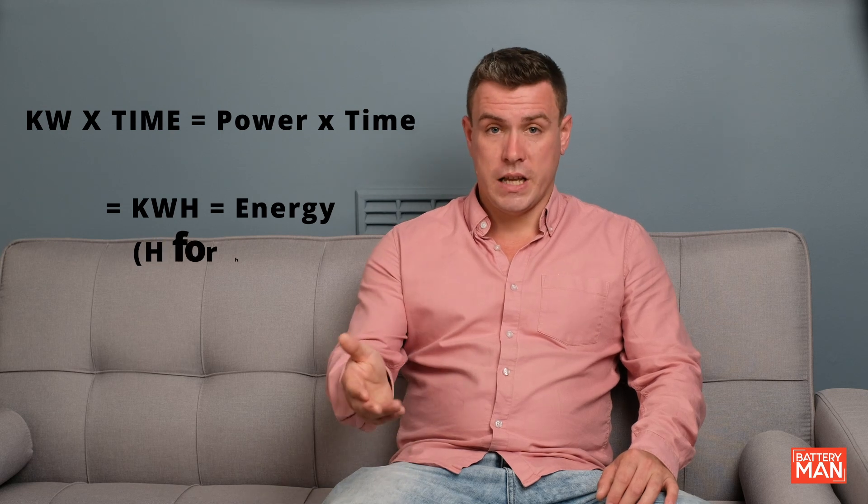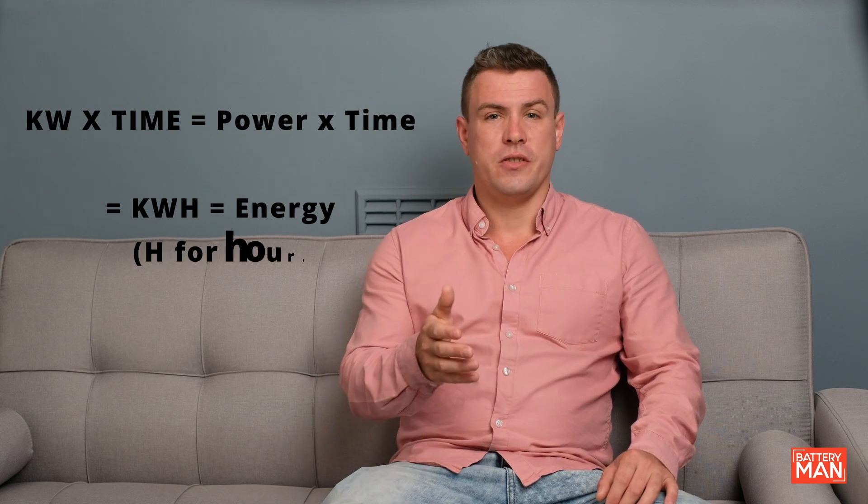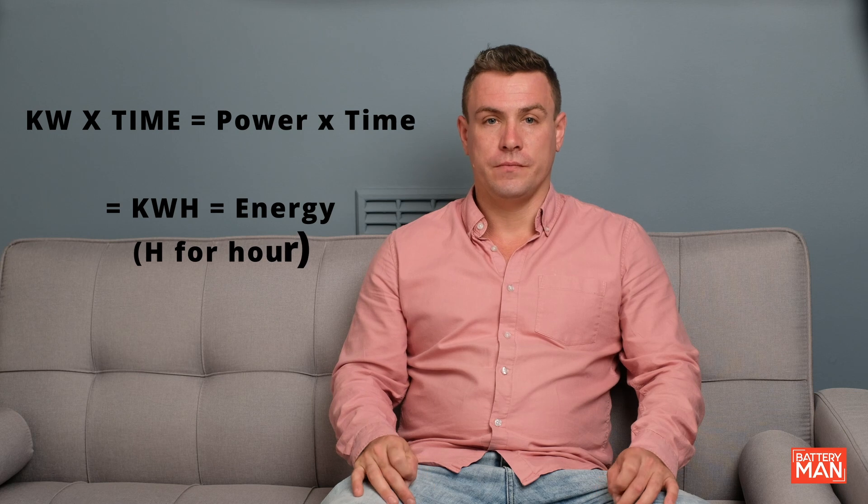If we multiply the kilowatts by time — so multiplying power by time — then we'll get the energy, which can be measured as kilowatt hours. This is what you'd expect to find on an energy bill. As we're charging in kilowatt hours, we can multiply the kilowatt hours by the price and we get the total amount billed.